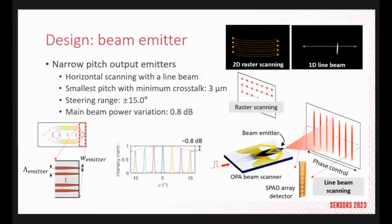We plan to acquire LiDAR images with only 1D horizontal scanning using a line-shaped beam. In this scheme, we use a SPAD array detector to resolve the beam in the vertical direction. We chose this scanning method because it is much faster compared to 2D raster scanning that most LiDARs pursue. For 2D beam scanning, one would need grating antennas or tunable lasers, which present other challenges.